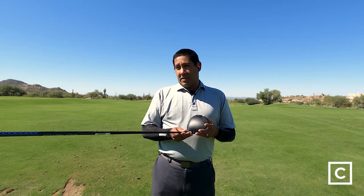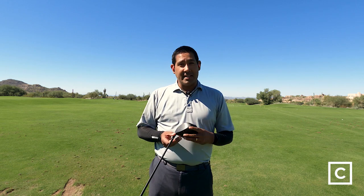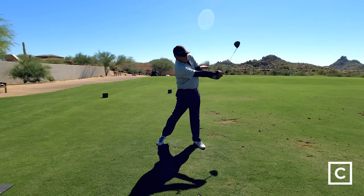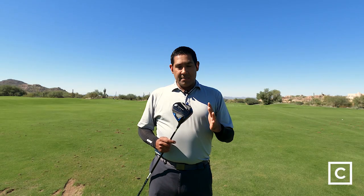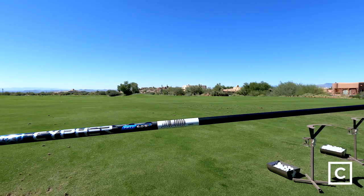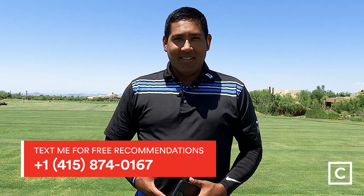I'm going to recommend this club for a lot of people. I think it's going to help the overwhelming demographic of buyers out there. There are very few people who don't want forgiveness, and very few who don't want distance. I think this is going to sit well with players anywhere from a 20-plus handicap all the way down to a 10 handicap. If you'd like to chat with me, please visit my profile at curated.com or text me at 415-874-0167. If you like this video, hit subscribe to watch more from Curated.